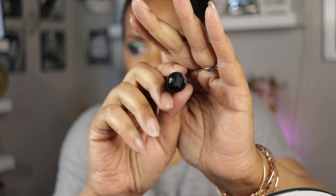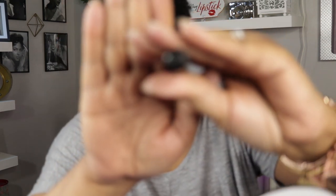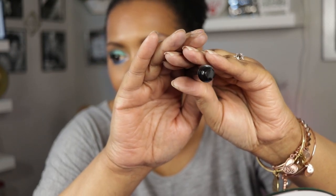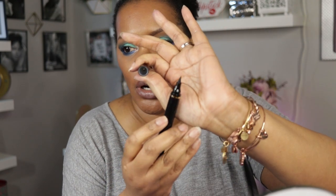The stamp has a definite wing to it — you can kind of see the wing here. Then on the other end you have your regular eyeliner. So you have your little wing stamp on one side and then your liner on the other side.